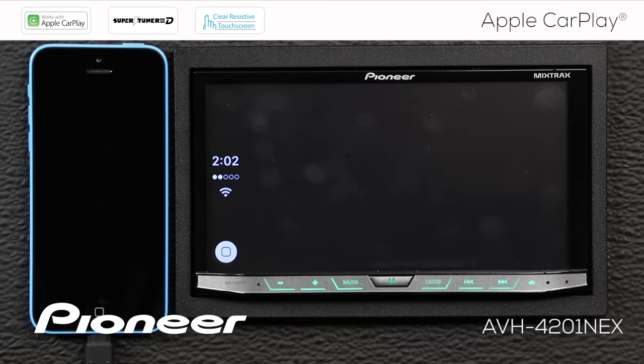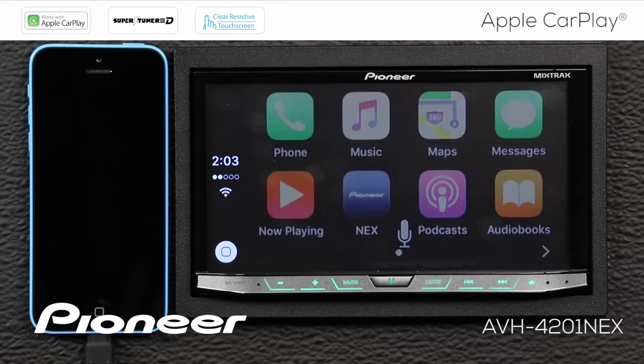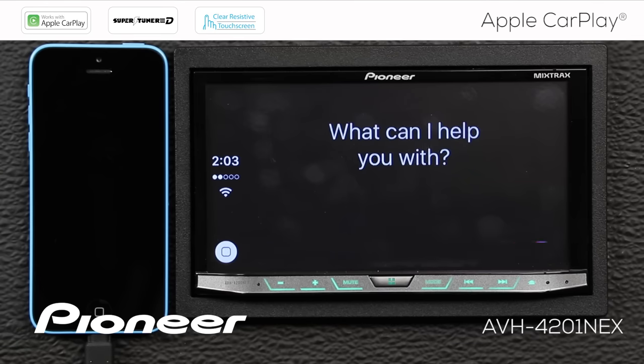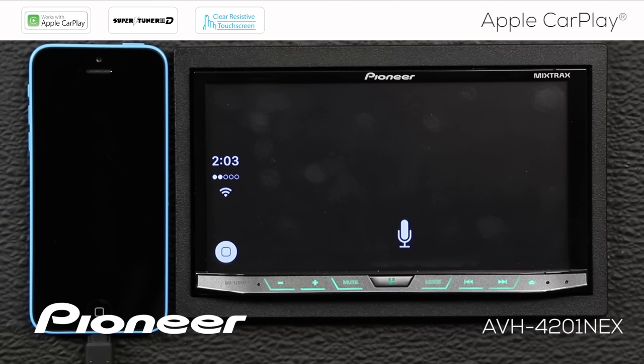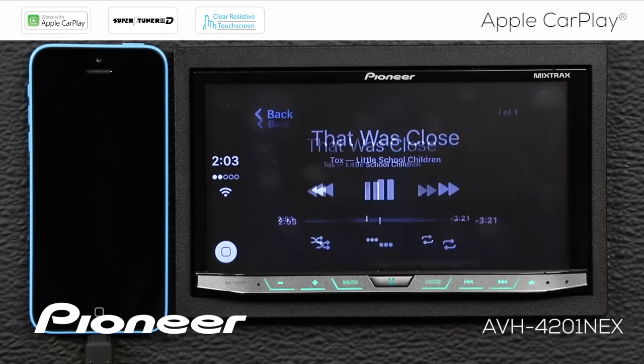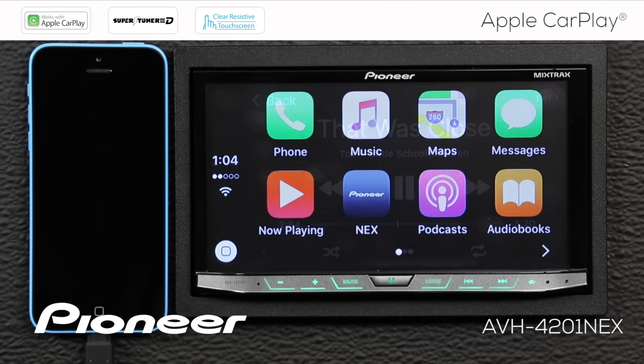[User] Hey Siri, when is the Penguins' next hockey game? [Siri] The Penguins-Predators game is Tuesday at 7 p.m. [User] Hey Siri, play That Was Close. Remember that your Pioneer Nex head unit has a ton of music sources available, and just because your phone is plugged in and CarPlay is up on the screen, you can still use any of those music sources.